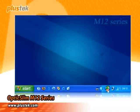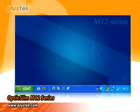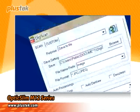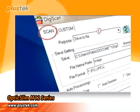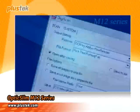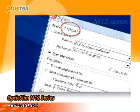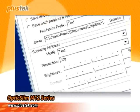The Plus Tech DigiScan has been specially designed for the M12. It has a friendly interface and is easy to use. With the Scan setting, you can set up the document format and contrast. With the Custom setting, you can set up different output results based on your needs.